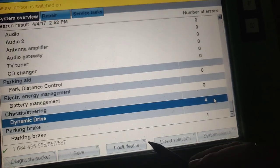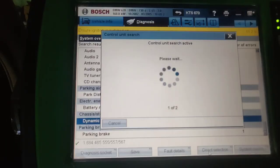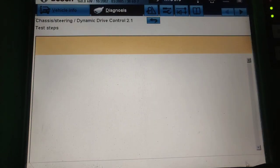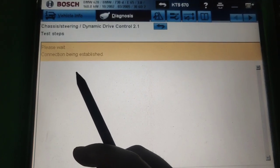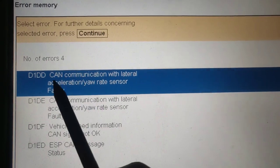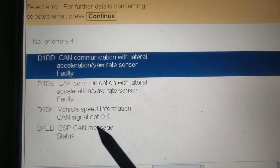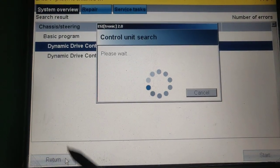Let's look at the dynamic drive system. We had a fault: 'vehicle leans more steeply when cornering,' which means it links to the ESP and ABS system — both aligned on one CAN line. In the drive model 2.1 we have faults about CAN communication with the accelerator sensor, yaw sensor, vehicle speed sensor, and ESP communication. That system reads all needed data from the ESP/ABS.